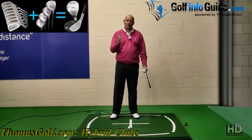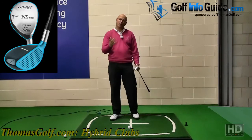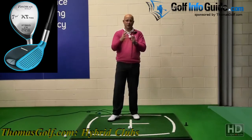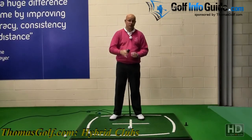And the third thing is confidence. Because of everything we've just mentioned, your confidence has got to grow — it has to. And if it grows, that's a great thing when you go to that first tee. It breeds not just with the hybrid, but that confidence goes through the golf bag to all your clubs. So there are three good reasons why the hybrid should be in your bag.